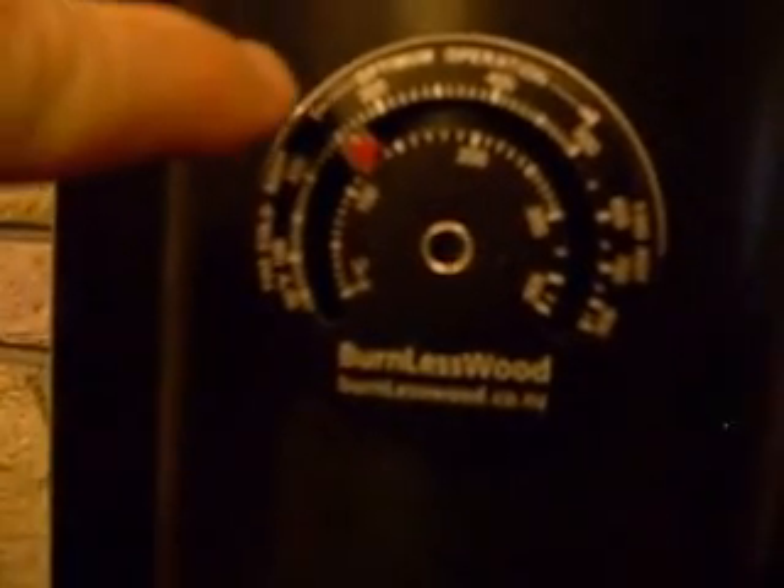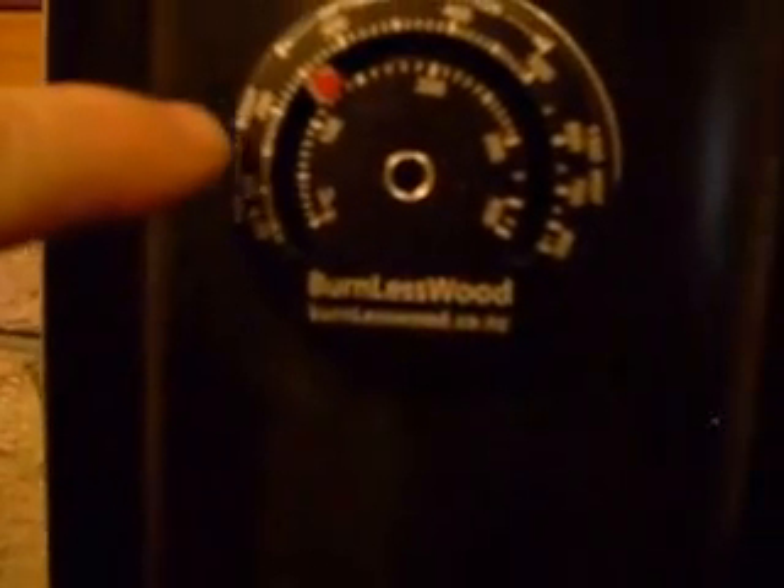Beautiful fire, made all the more cool by a couple of gadgets. This is a thermometer which sticks on your flue — it's currently reading around a hundred and something degrees Celsius (Celsius on the bottom, Fahrenheit on the top). You can see the optimal temperature start and finish range, and we are burning too cold because we're forming soot. Over here is too hot.